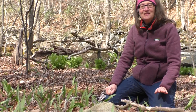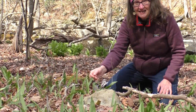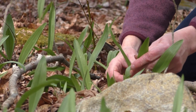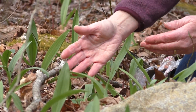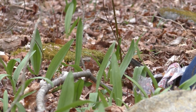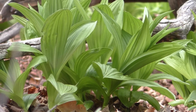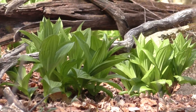So why do I like wild leeks? They are one of the earliest spring edibles that you have, and identification is key. These are in the onion family. They have very smooth leaves with very fine parallel veins. Do not mistake them for a plant that grows in the same habitat behind me here — false hellebore. They have a very different growth style, and their leaves are very broad and corrugated.